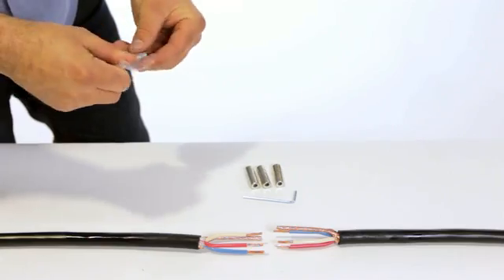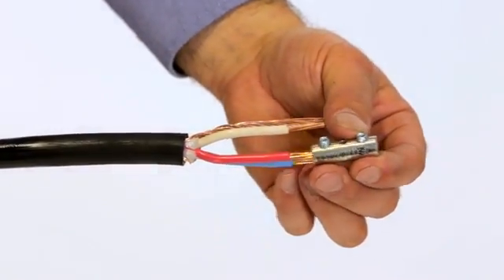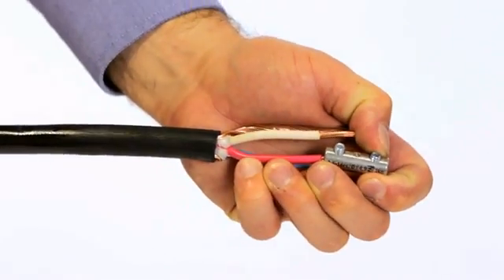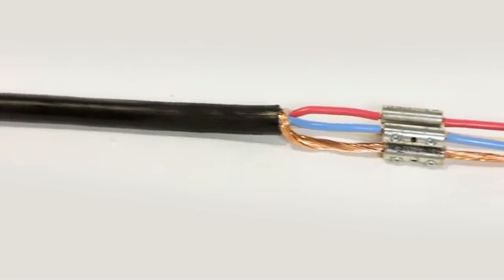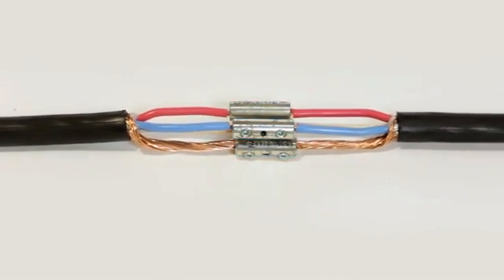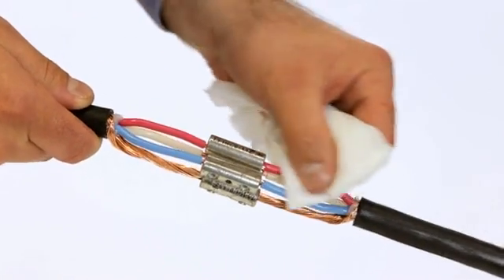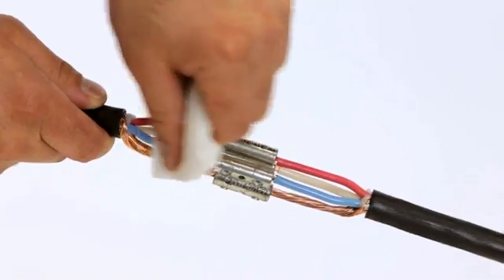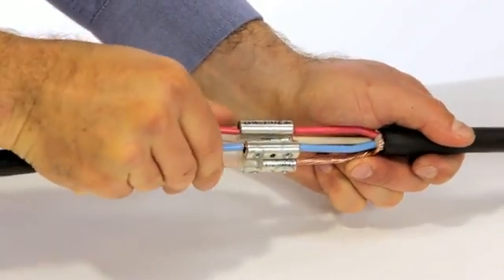Fit the screw connectors using the allen key provided, or for shear bolt connectors, tighten the bolts until they shear. Thoroughly clean and degrease all surfaces of the joint. Insert the core separators between each core.